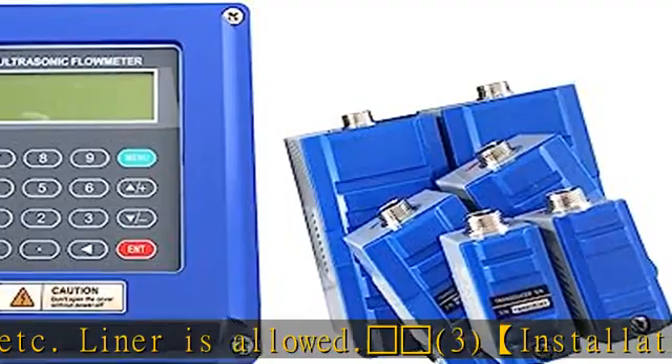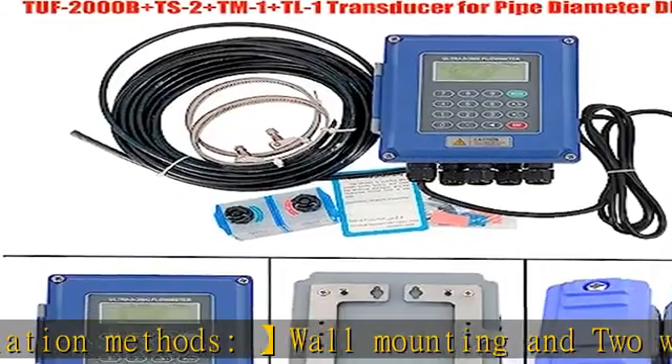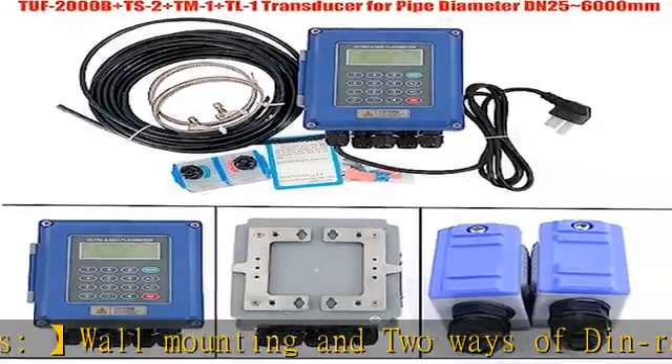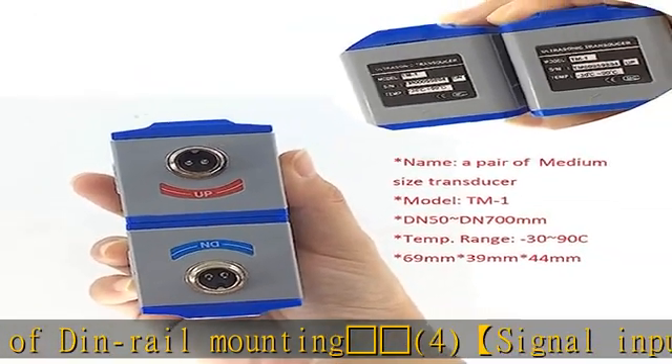Data storage: SD card regularly stores the preset results. SD card slot needs to be paid for customization. See more product details in the description to get this product today at the best price.